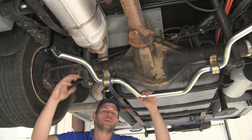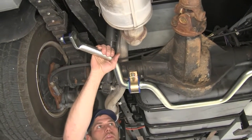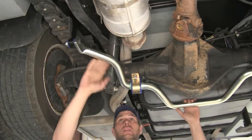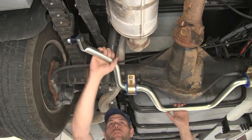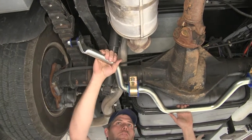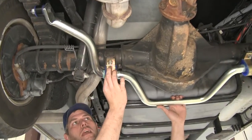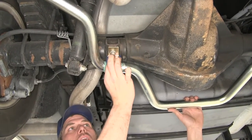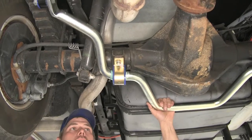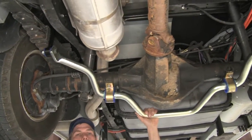Whether you do rear or front, or if you do them in conjunction with one another, it really makes a noticeable difference you'll feel as soon as you get out on the road. Unlike the steel bar that we removed, this is going to resist corrosion — it's got a nice cadmium coating. Same with our clamp bands, they have a corrosion-resistant finish that will stand up to the test of time and give us superior driving and handling performance.